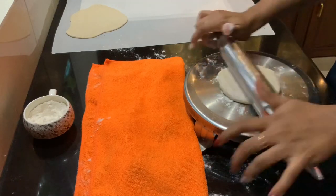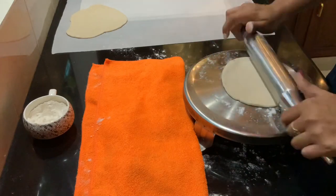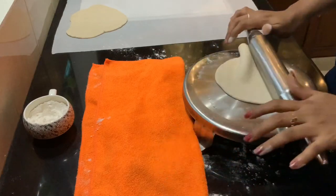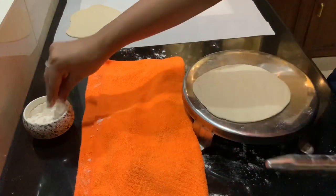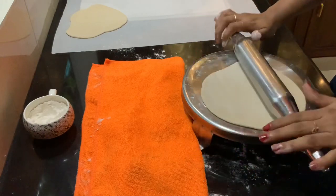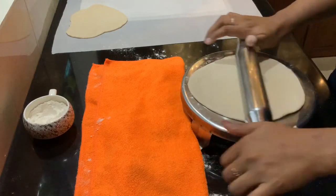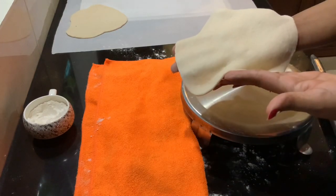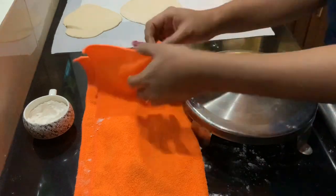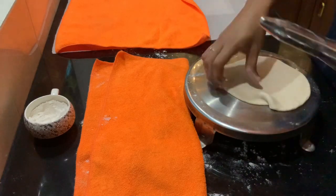You can flatten this out just like you would do for a roti — just ensure you are not making it too thin; you want it slightly thicker than your roti. Once we are done flattening our dough, I am placing it on a butter paper so that it is easier to transfer onto the tawa. Cover your flattened rotis with the cloth as well so that they don't dry out.